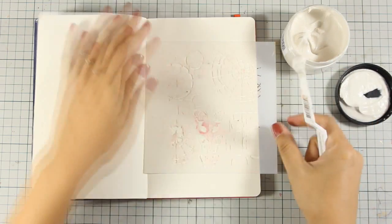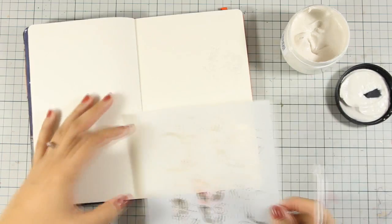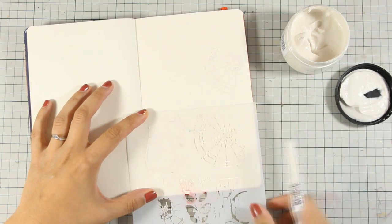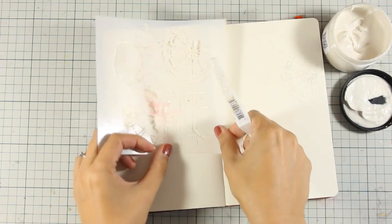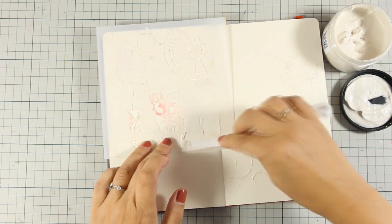I am using my spatula to apply my paste and this is grunge paste, it's just like modeling paste. What I love about this paste — it's a product by Paper Archie — is that it dries nice and hard and it's going to create a nice texture for my background.